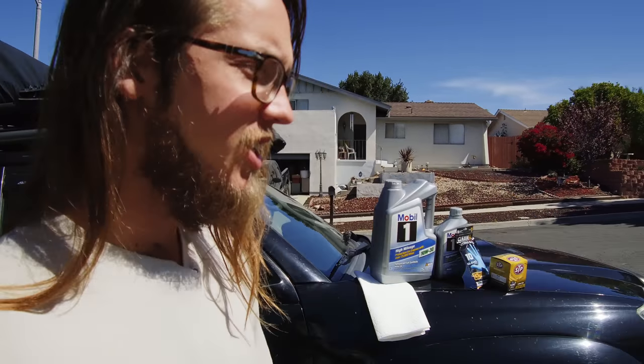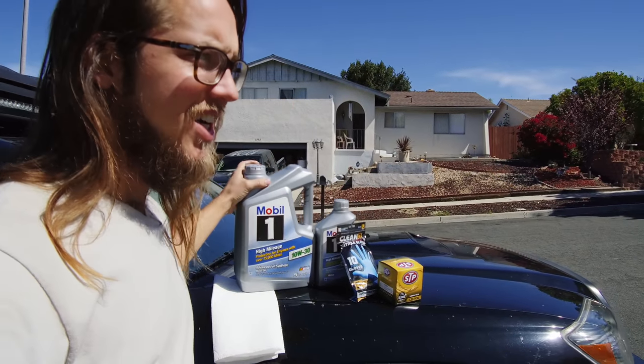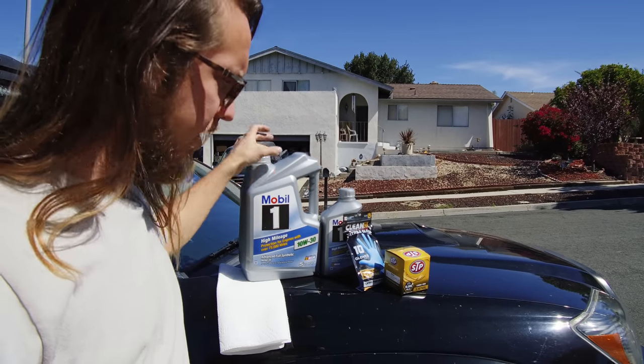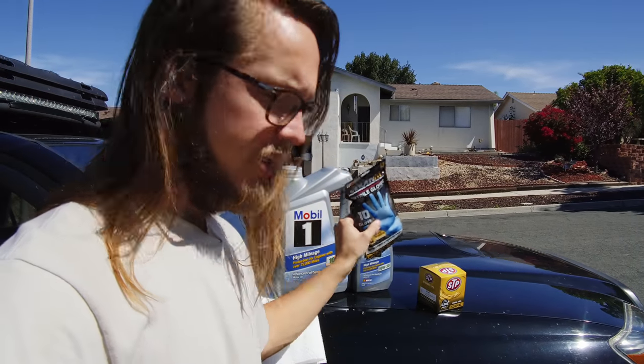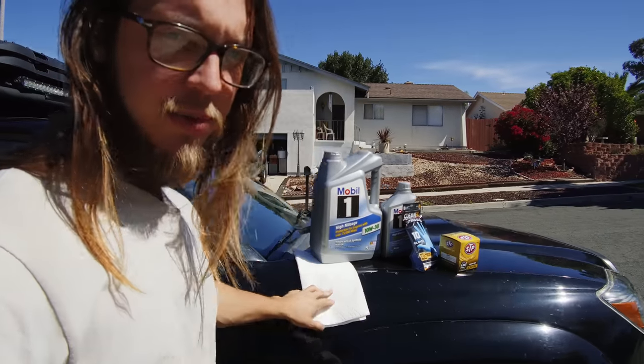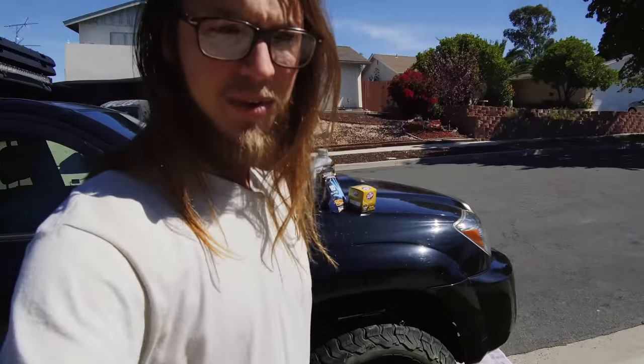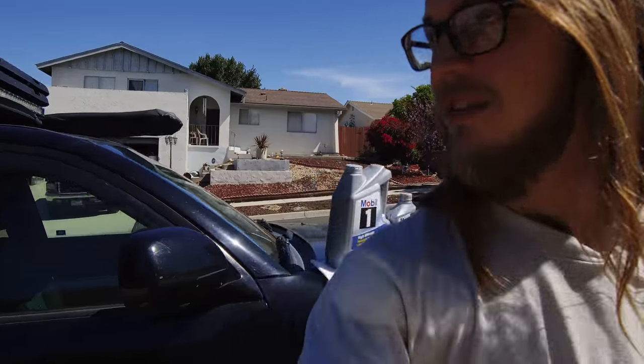What's up overlanders! In this video I'm showing you how to change the oil in your fourth gen 4Runner. What you're gonna need is some oil — it's five and a half quarts, so you get a five and a one. You need some latex gloves, your filter, some paper towels, and an official oil tank for used oil.